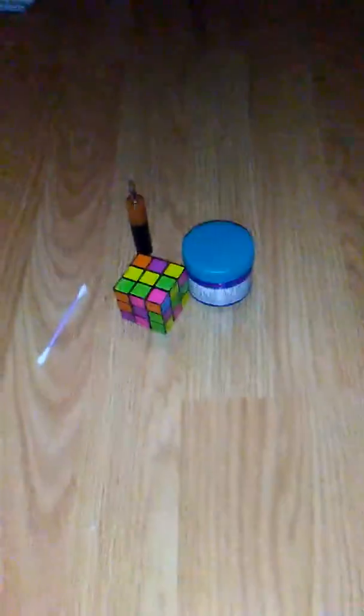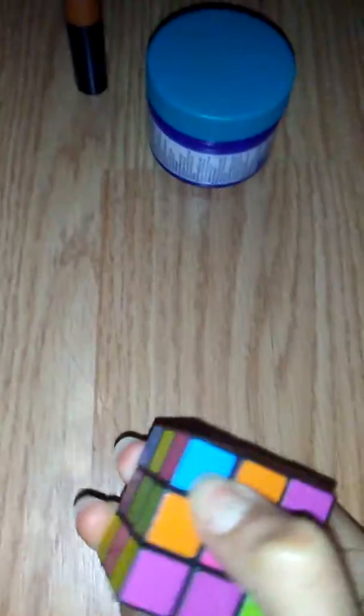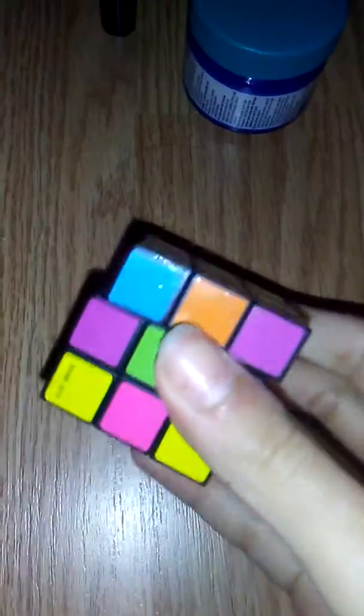Hello everybody, welcome to a new video on the channel. Today's supplies might look a little weird. My last video was also about the Rubik's Cube, and this is a miniature version — it doesn't really work that well, it's really hard to move the sides. I went online, found a tutorial on YouTube that told me how to supposedly make it run smoother.